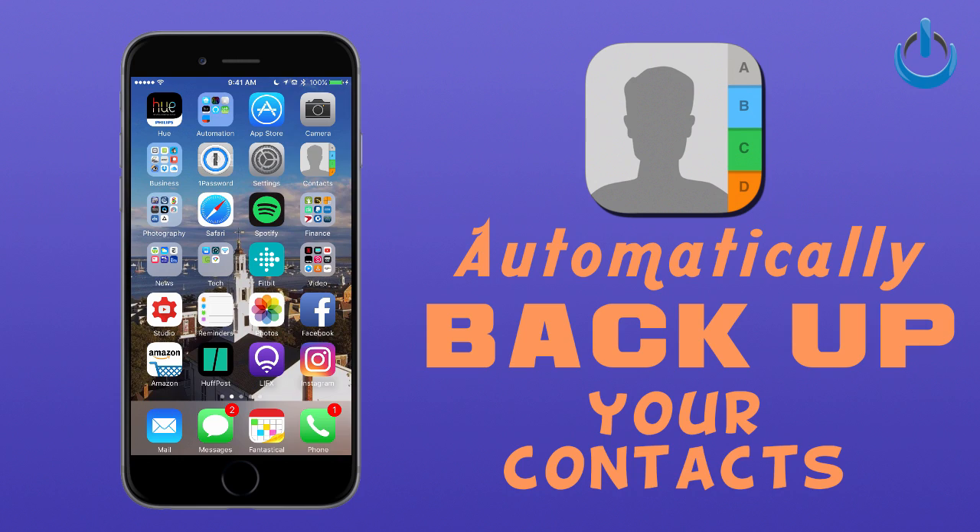Alright folks, there are several different ways that you can actually do this. There are services out there that you can pay money to that will do this for you, but the way I'm going to show you today is easy and free. And no matter what devices you've got, this will work for all of them — it's a great universal trick.